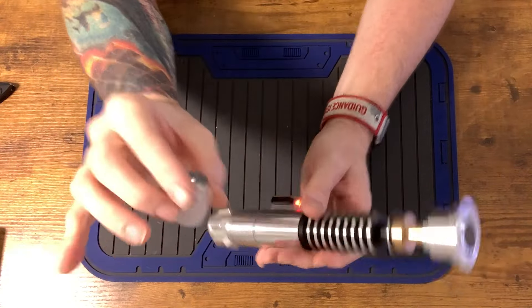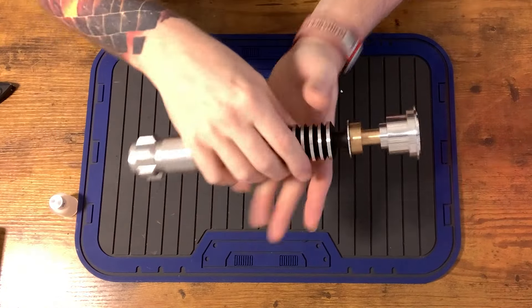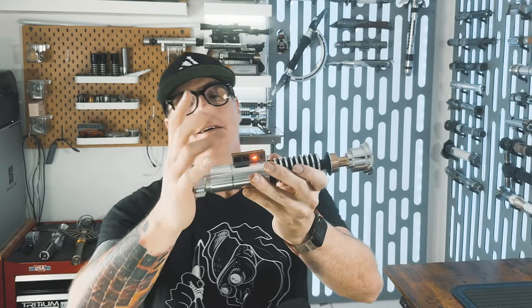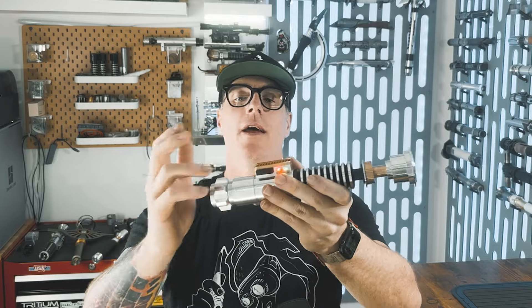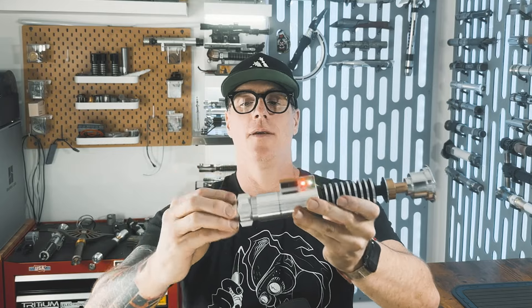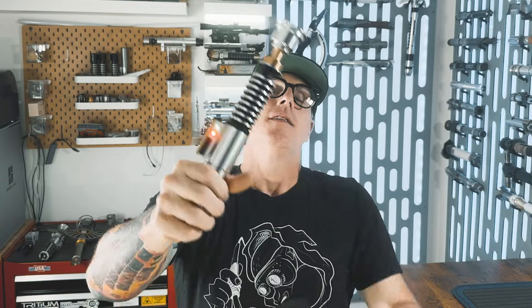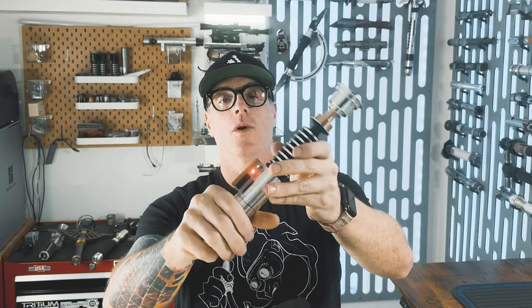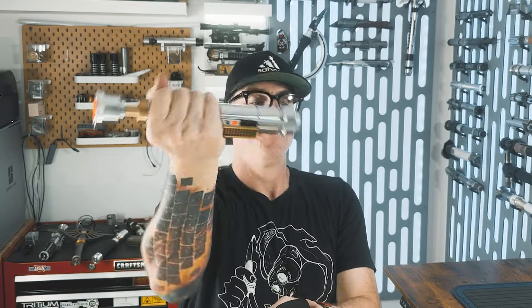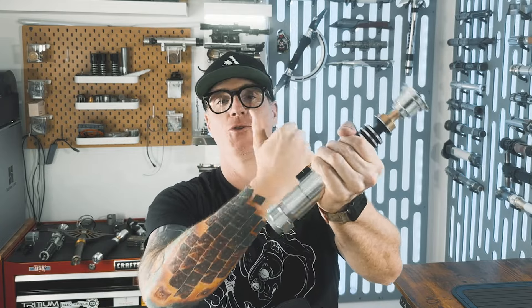The blade plug did ship with the hilt — very nice looking blade plug. It's a good looking hilt. Full disclosure, I'm not a fan of the sequel trilogy or this particular version of the hilt, but it is a nice, well-made hilt. We don't care about your opinion Tim, which you shouldn't.